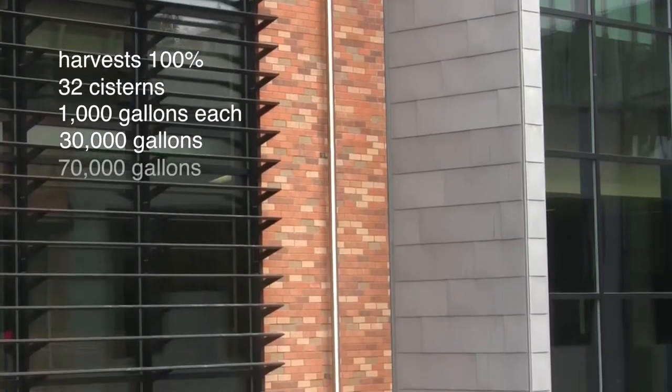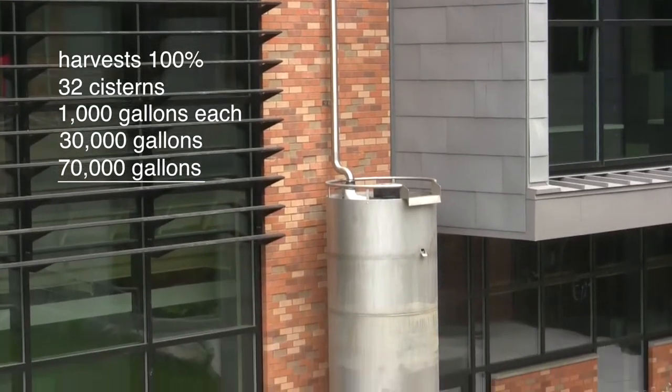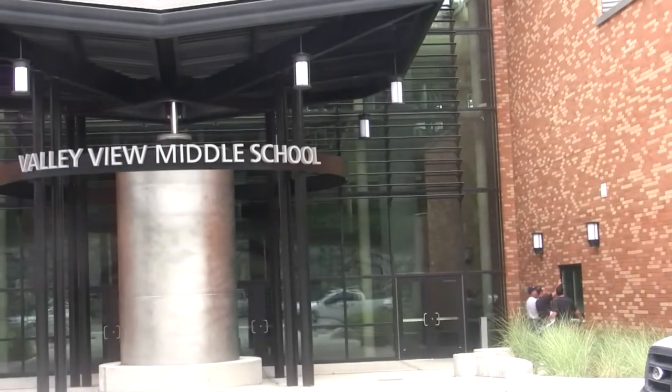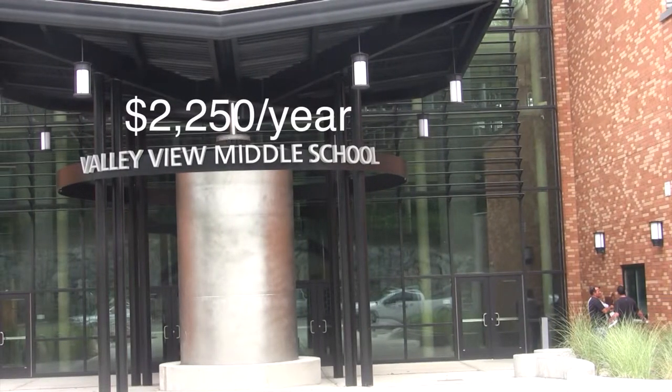Another 70,000 gallons can be stored in a big underground vault. The total system capacity is 100,000 gallons. It's used to flush all of the toilets and urinals in the building, which saves about $2,250 per year in water bills.